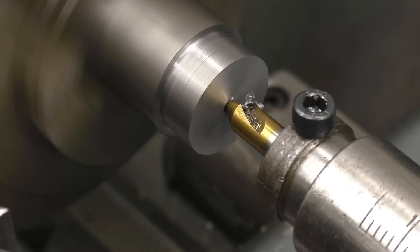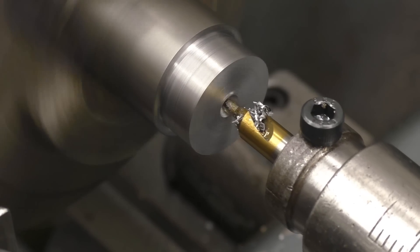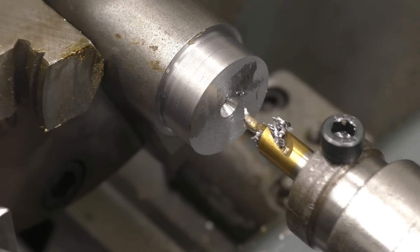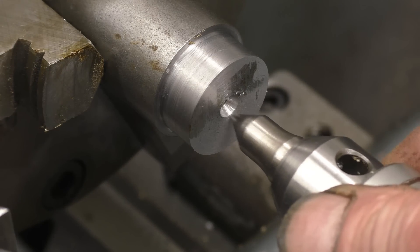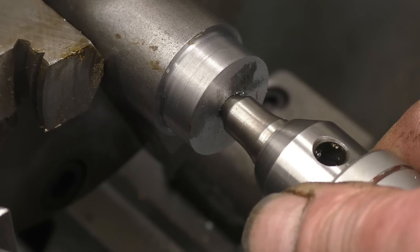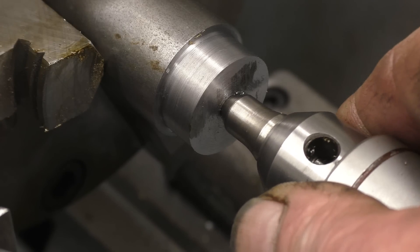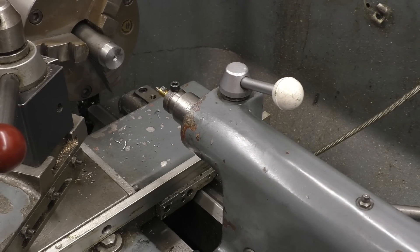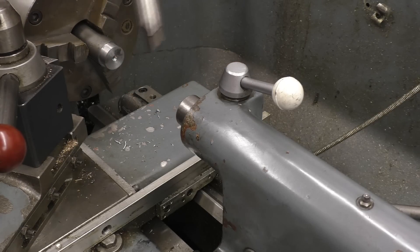Feed it in nice and gently with nice even pressure. So we've got a hole — a guide hole — for the next size drill to go into. It's also used as a point if you need to put in a rotating steady or a tailstock steady, which we'll discuss in a later video. As you wind back the tailstock, it automatically ejects the tool that's in there.